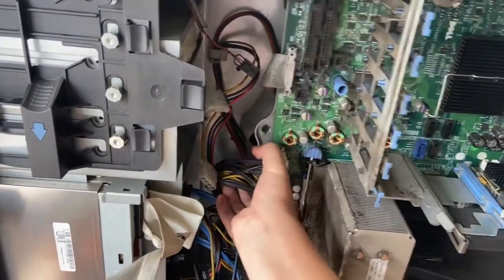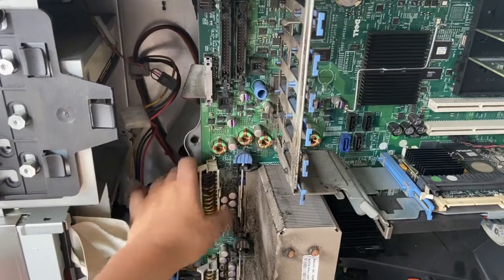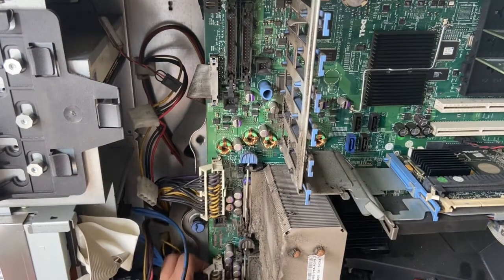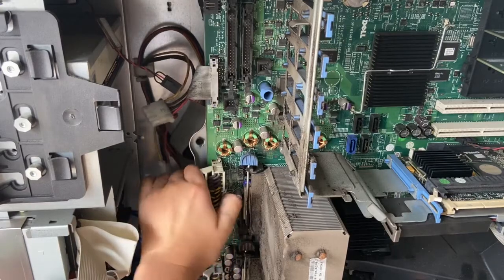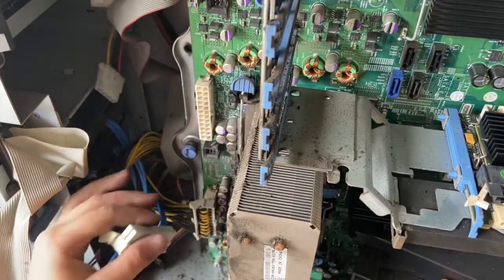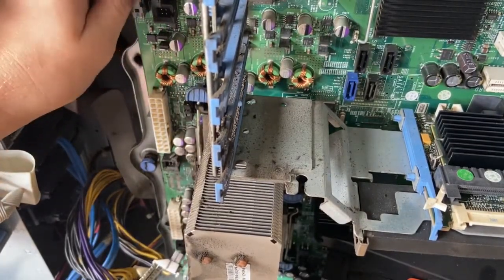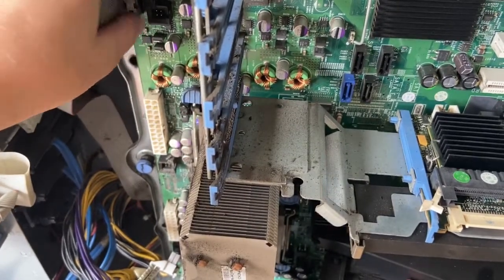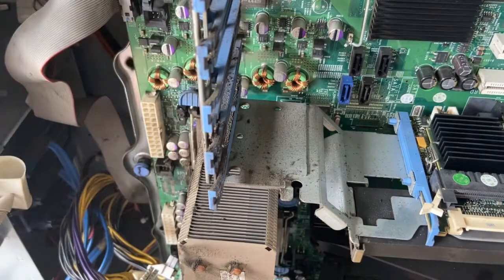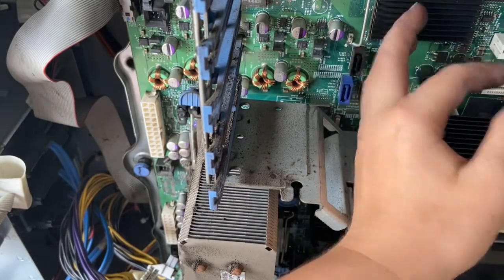There are way more cords we need to get out. This one you can get out, this one's hard. That one got out easily. These ones look like they're stuck to something. Is there anything else to get out? I feel like that's a CPU right there.